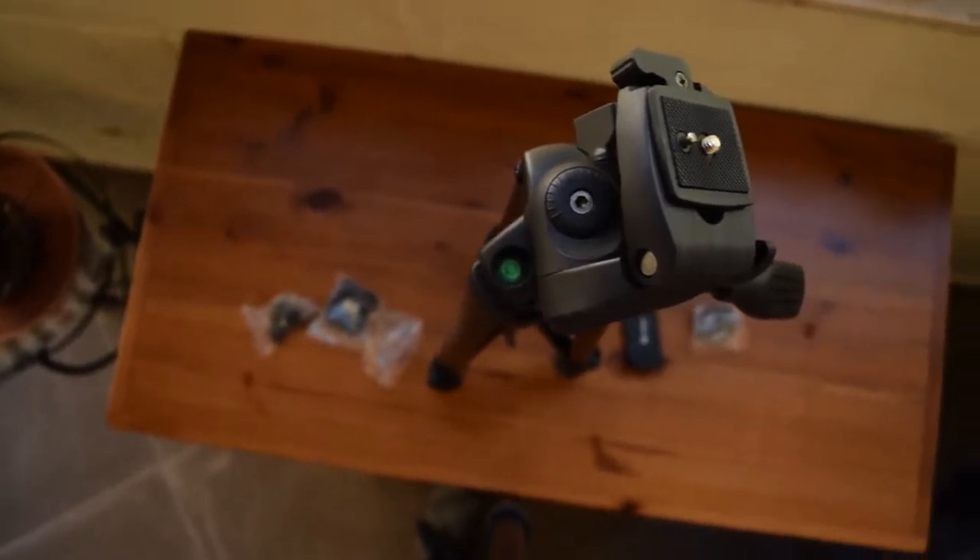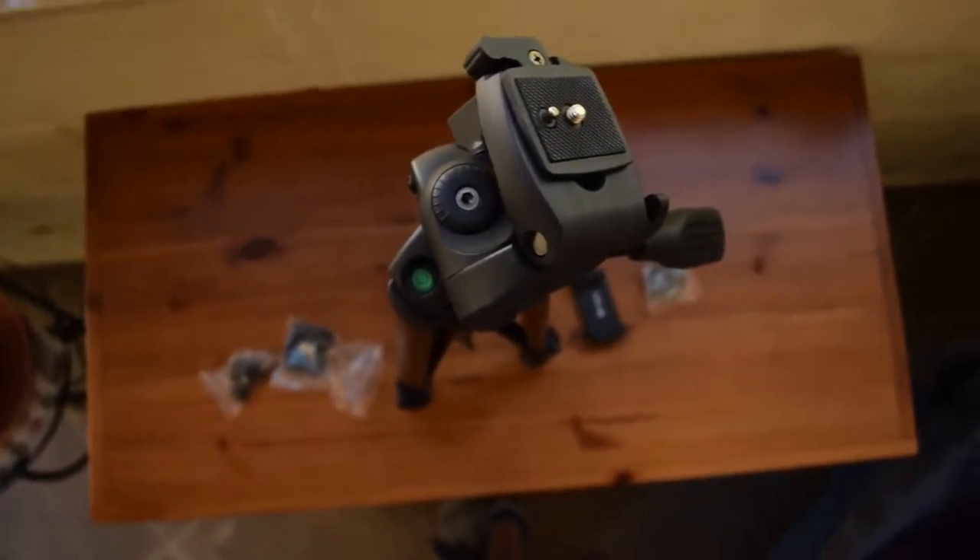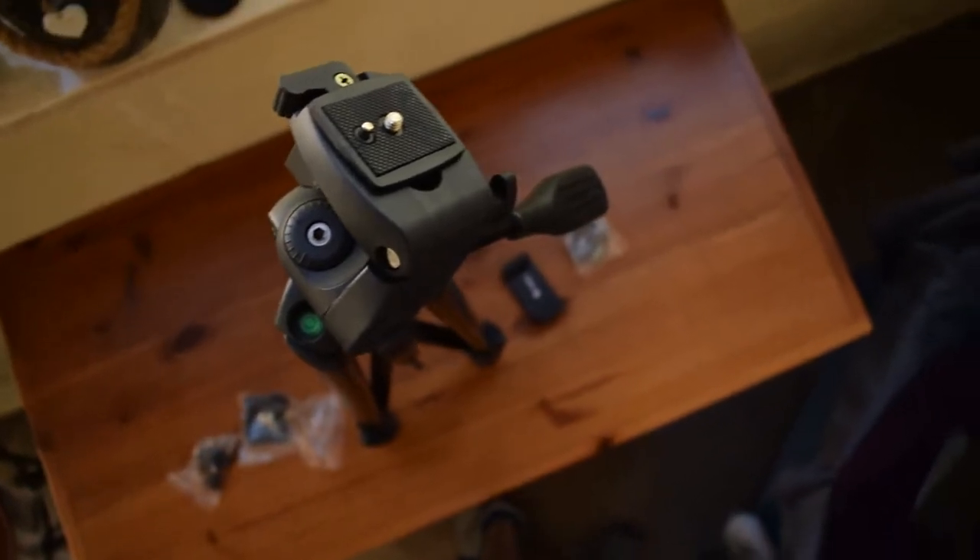Hello there guys, it's CoolFoxFair here and today I'm bringing you an unboxing and review of the PhotoPro Standard Tripod.